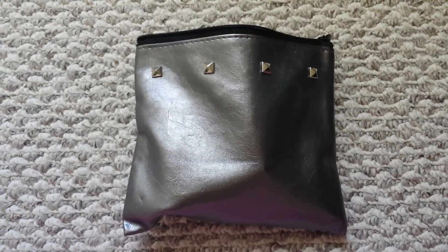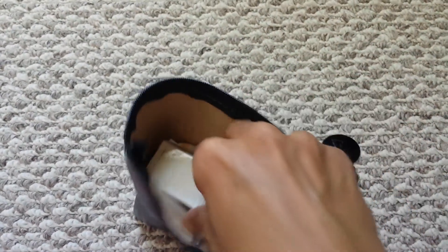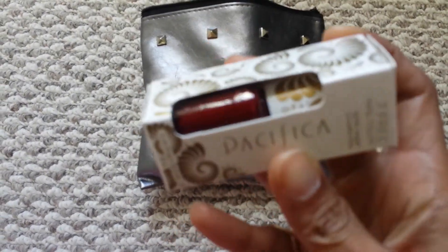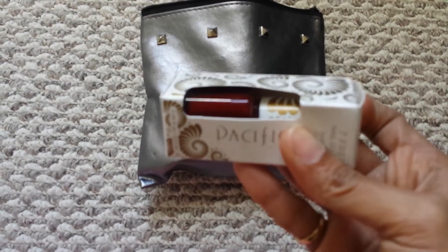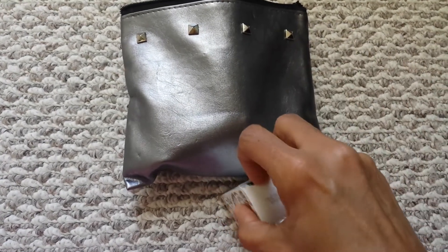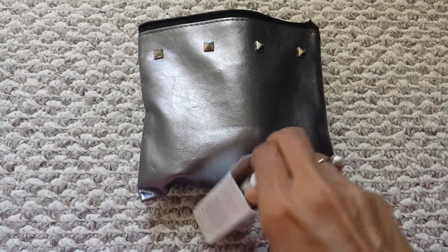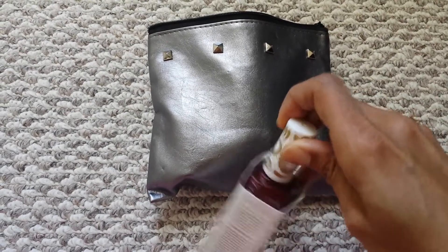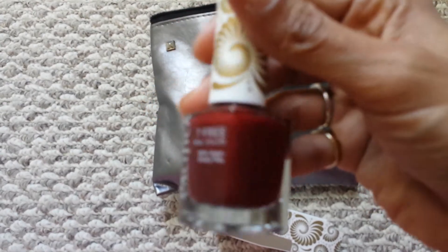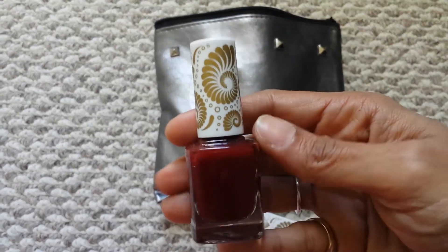Hey everyone, I'm going to show you what's in my ipsy glam bag. Just opening it, received this over the weekend. The first thing we have here is the Pacifica nail color — it's a really nice wine red color. Let's open this up. That's a really nice looking lid; the packaging is really good.